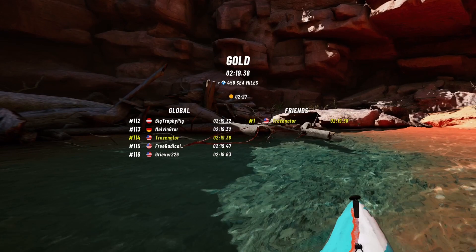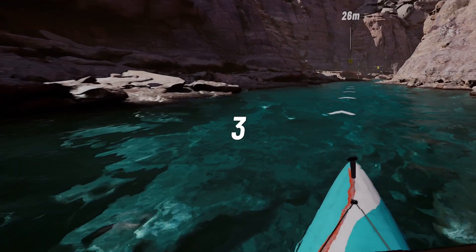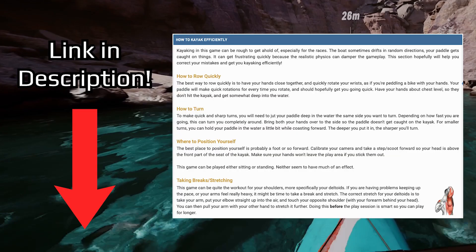I know that looks complicated, but now let's break it down step by step. To get gold, you need a time of 2 minutes and 27 seconds. First, you need to know how to paddle efficiently. Read the section in the guide in the description to learn the fastest way to paddle.